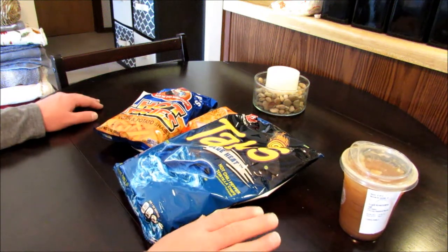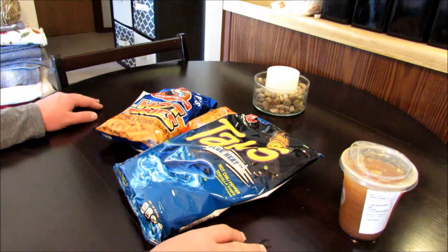Hey guys, thank you for taking the time to check out my channel. In this video I'm going to be doing another Jailhouse burrito taste test.